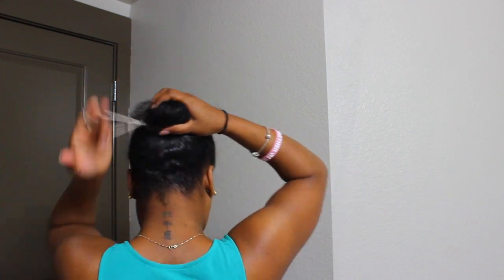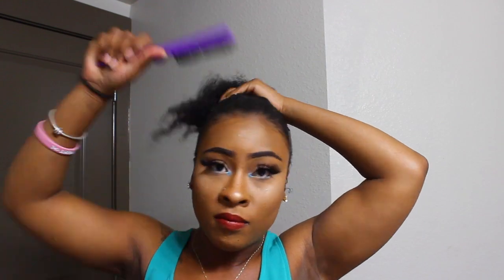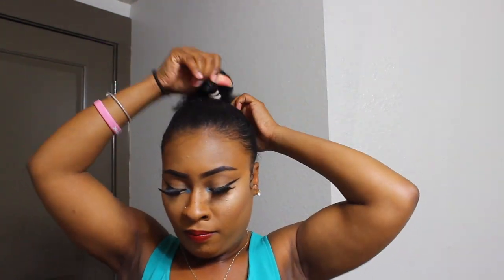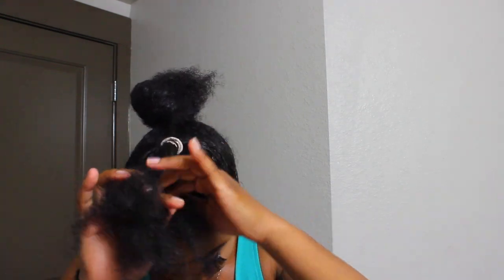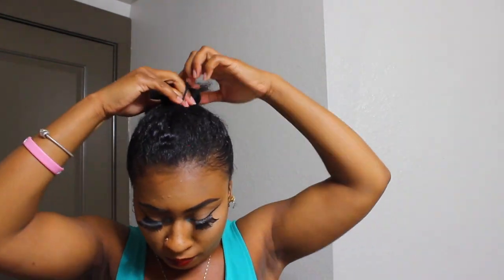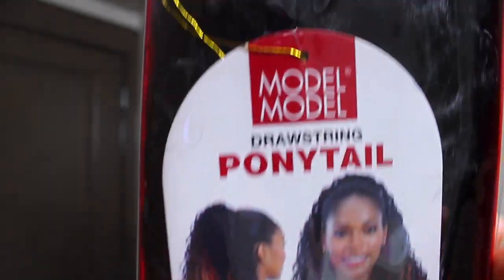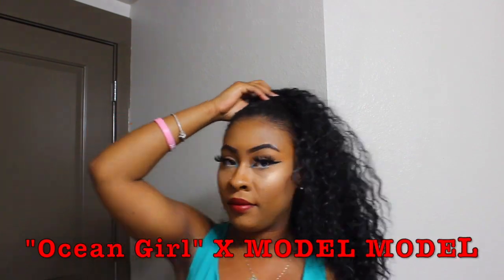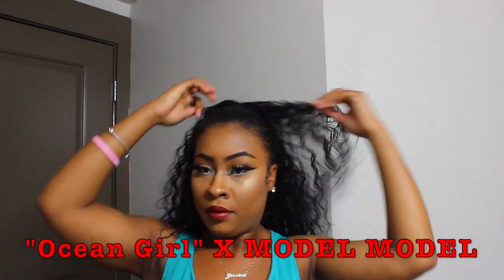Make the bun the smallest one you can possibly make. The top section should be smaller because that's what the ponytail is going to go over. Braid it towards the back, not towards the front. Then I took Ocean Girl by Model Model and secured it on my head — make sure you catch both buns in that ponytail.